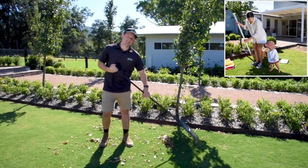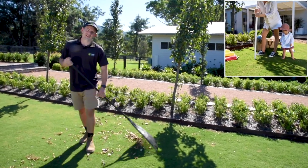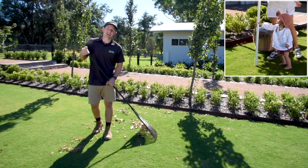Embrace the sunshine. A damp and shaded space isn't a healthy one. So rake up the leaves and trim back any trees and shrubs to let some light into your lawn and your garden.